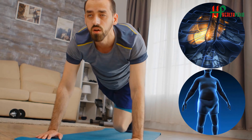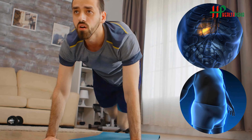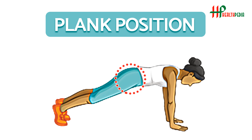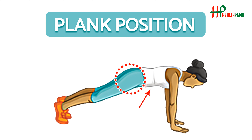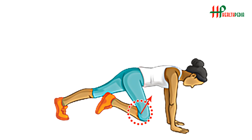Hip Lift: This exercise is a simple way to strengthen your glutes and can even help release lower back tension. To perform this, lie on the ground with your knees bent and feet flat on the floor. Drive through your heels and squeeze your glutes to push your hips up. Repeat this exercise 10 times.